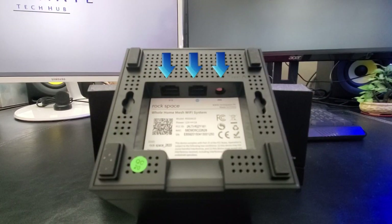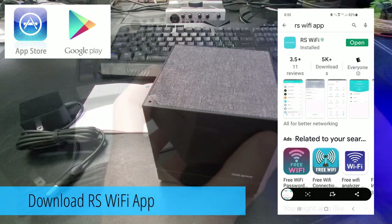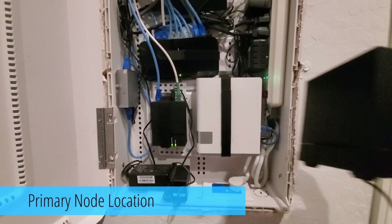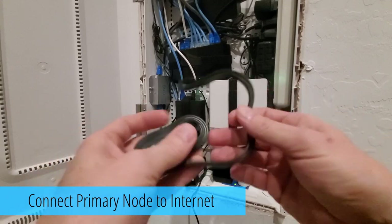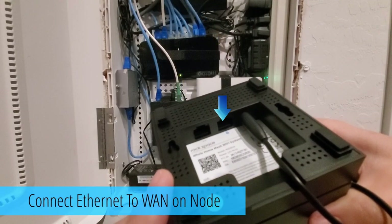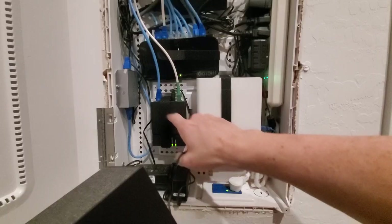Go to the Play Store or iTunes and download the RS Wi-Fi app. Next, create a profile with your email and password. Then go to the area where your modem and router is located — this will be the location for your primary node. Connect the primary node to the internet using the provided Ethernet cable: plug it into the WAN/LAN port on the primary node, then plug the other end into the modem, and plug in the power supply.